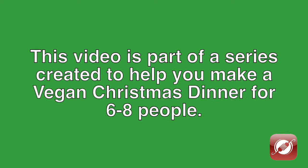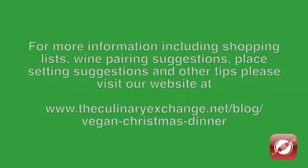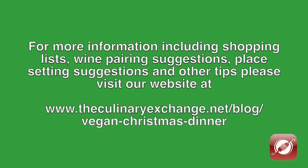Welcome to a Very Vegan Christmas Dinner video series. This video is part of a series created to help you make a vegan Christmas dinner for six to eight people. For more information, including shopping lists, wine pairing suggestions, place setting suggestions, and other cooking tips, please visit our website at www.theculinaryexchange.net/blog/vegan-christmas-dinner.